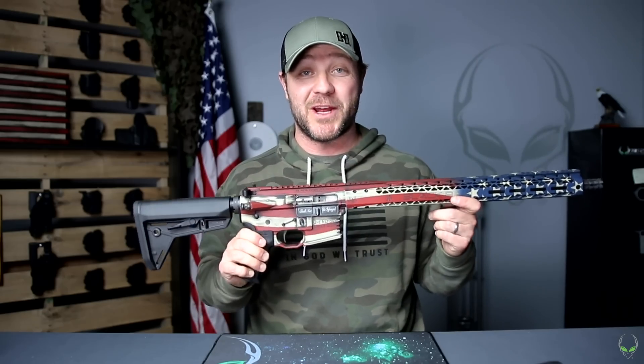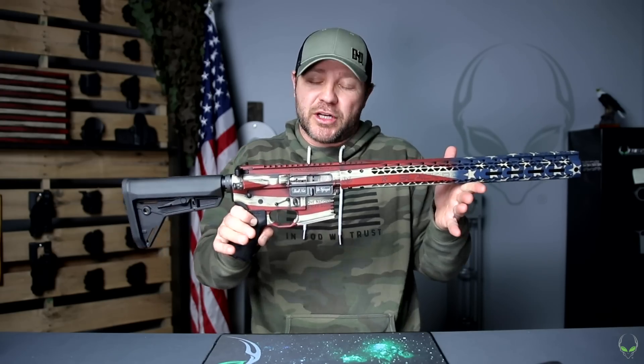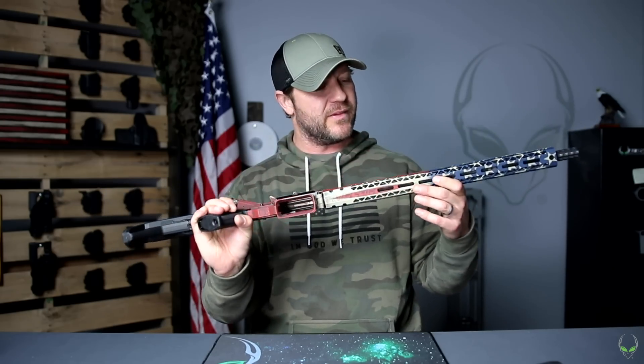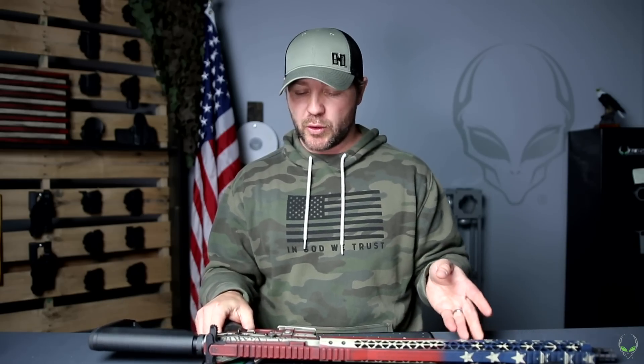It's definitely not hard to take to the range and shoot — we all saw that, and we're going to see more here too. Just to have that hanging up somewhere, that is really cool. And all made in America, right here in the good old United States of America.